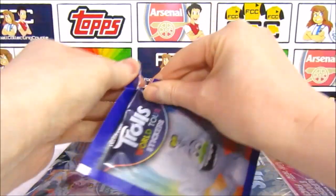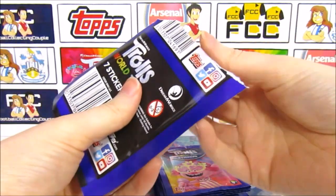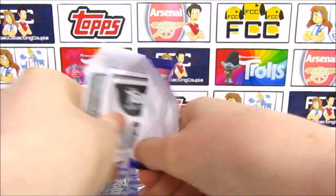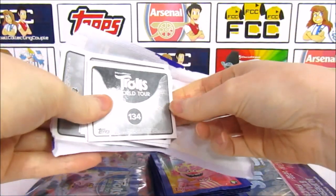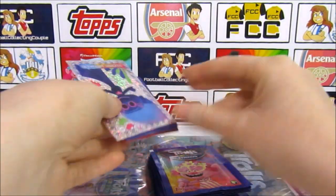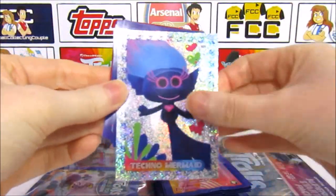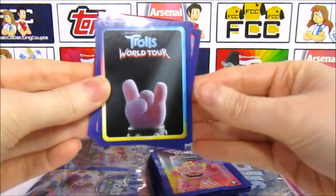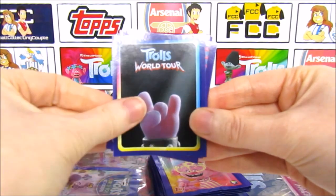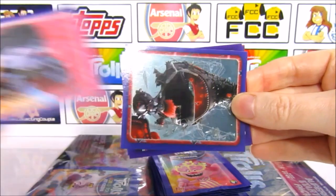I'm literally just opening Diamond Duo packs. That's quite an interesting run of stickers. We've got lots of packs to go through so we should get quite a lot of stickers for the album. It is a smaller sticker collection compared to others we've done — I think there's 167 stickers. Oh nice, Techno Mermaid! The techno ones are pretty cool. We have another Guess Who — a rock hand sticker — that one looks like it's going to be one of the Rocka Trolls. There he is, King Thrash.